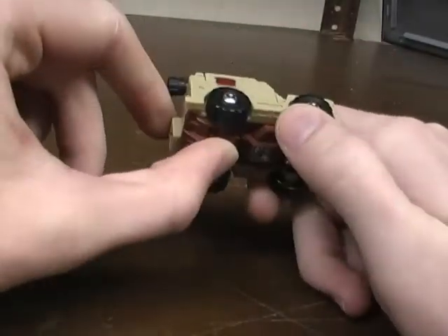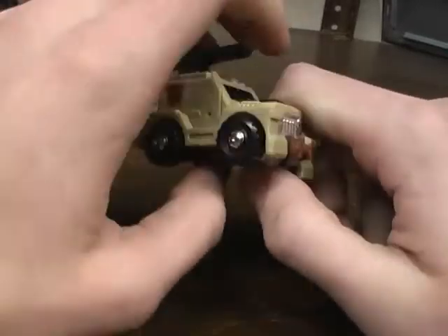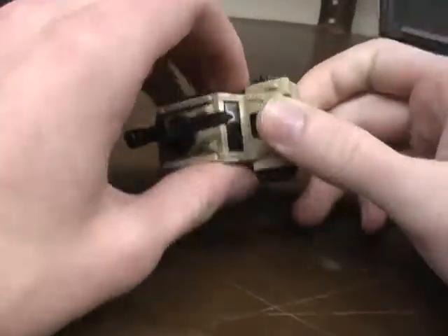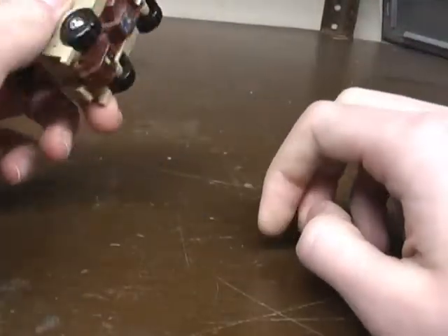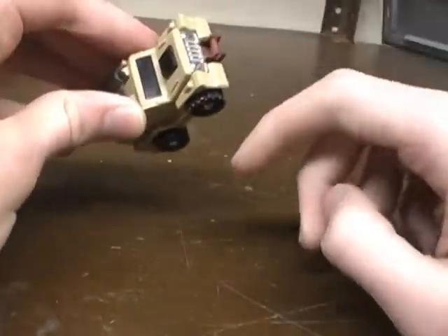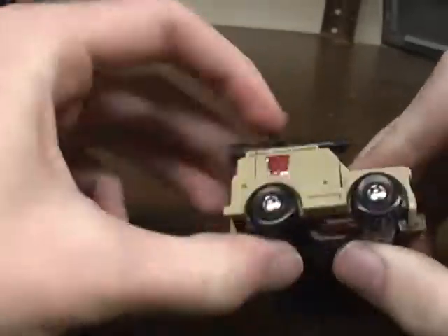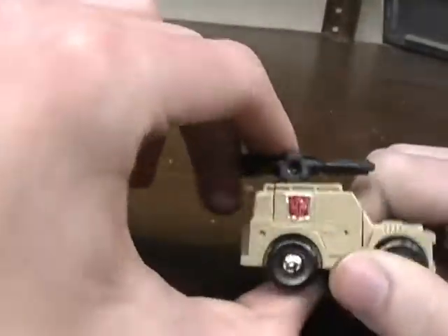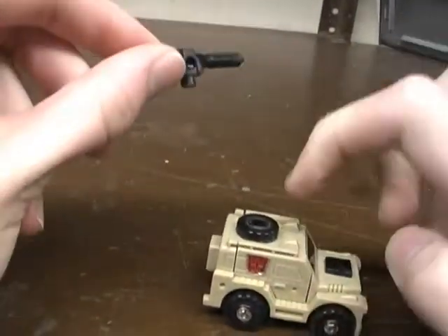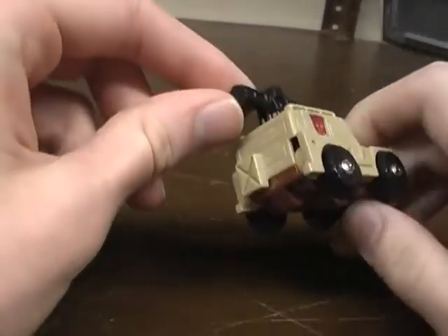Here's Outback. He's got the same kind of wheels with the little chrome bits. The only thing that's really different with the mold is the beige and brown colors. I think the sticker's on here, but I can't confirm since I can't find my Brawn. You'll see later his arms and his head, and he's also got the gun. The gun can rotate and it can also come off, which makes it very, very hard to find a decent Outback with the gun.